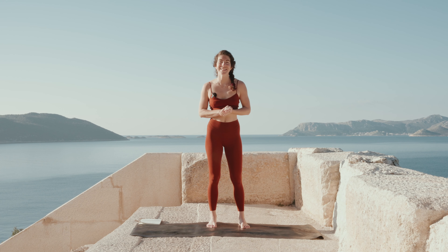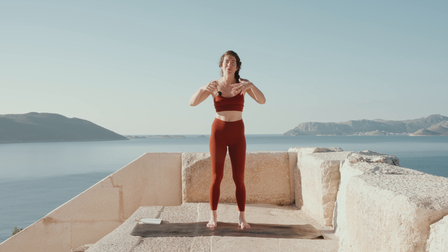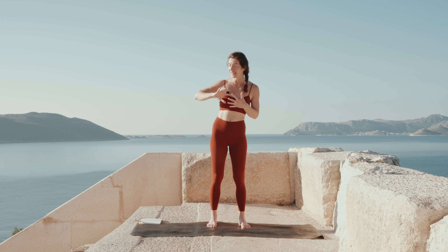Hello and welcome to this somatic yoga class for panic attacks. Maybe you're here because you're feeling a panic attack coming on, maybe one is in full swing already and you don't know how to get rid of that negative energy, that activation rising up in your body. What we're going to do is move together through a somatic practice that gives all that accumulated energy a place to go so you don't have to hold it.